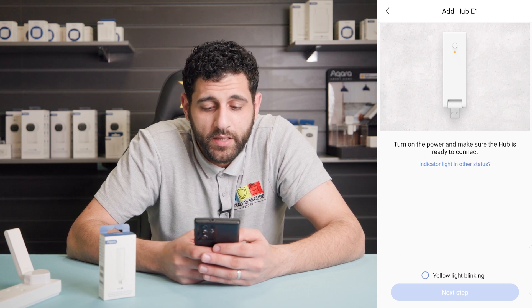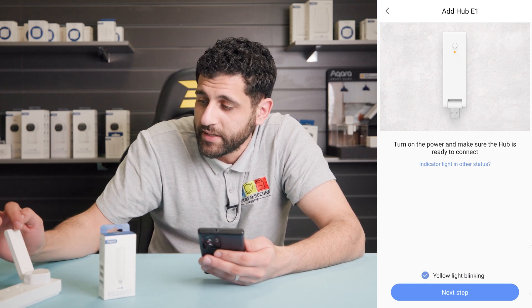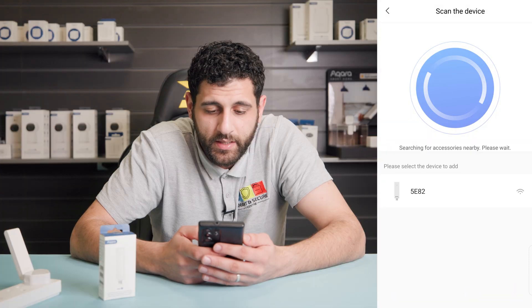It's now asking us to make sure that the hub is powered and ready to connect and that the yellow light is blinking. As you can see from ours it is ready, but if yours isn't blinking just hold the button for roughly five seconds and release it — the hub should begin to blink. Click next.